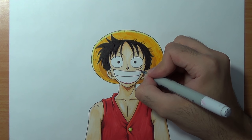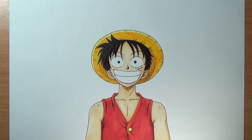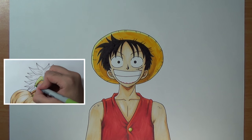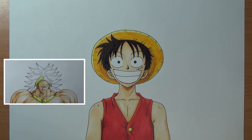And we are done everybody! Look at that — this is how you draw Luffy from One Piece. I hope you enjoyed this tutorial everybody. If you want to see more tutorials every week, please give me a thumbs up, share this video with your bros, and let me know what you think down below in the comment section. Make sure to check out my recent tutorials. Keep being awesome, and I'll see you all in the next video! Peace!